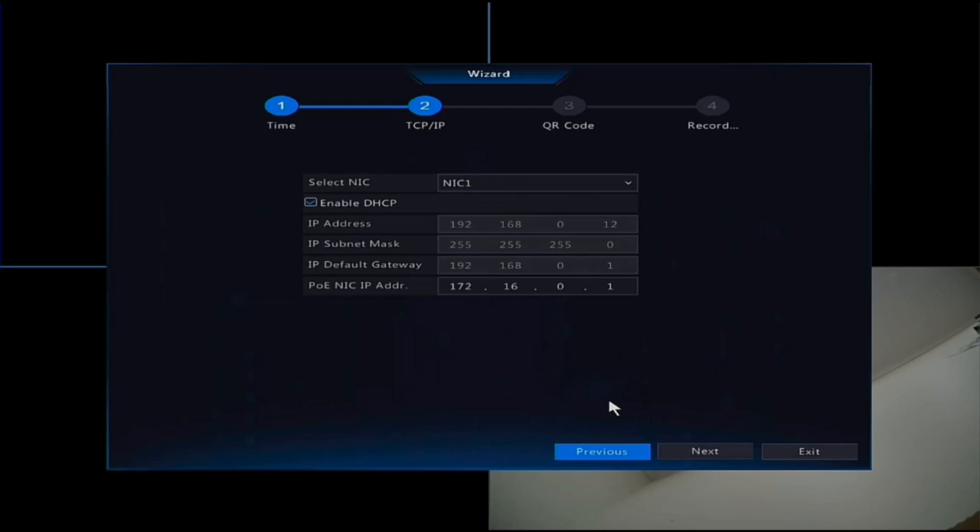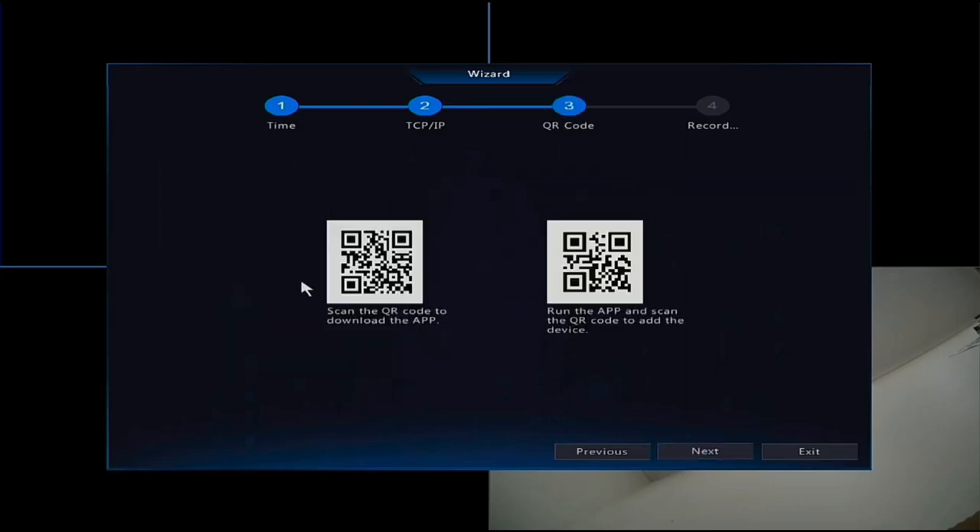If your NVR is connected via an ethernet cable to your router on your LAN, make sure DHCP is enabled - it is by default. The IP address shown needs to be on the same range as your router, and the NVR does this automatically as long as there are no restrictions on your router. Next is the QR code - scan the one on the left with your phone to go to the Play Store or App Store to download the Durrani IP Viewer app. Once the app is downloaded and set up, use this QR code to add the NVR to your phone.